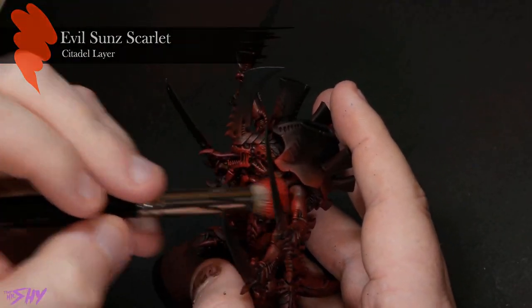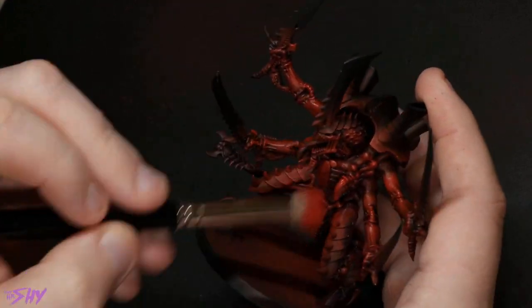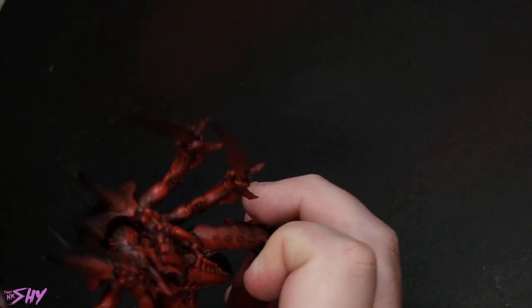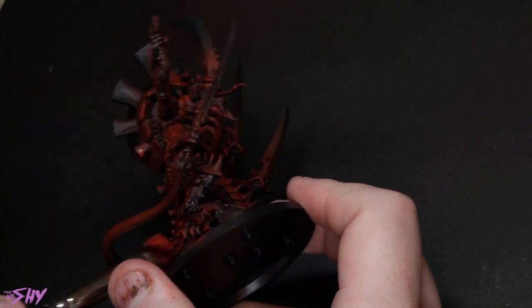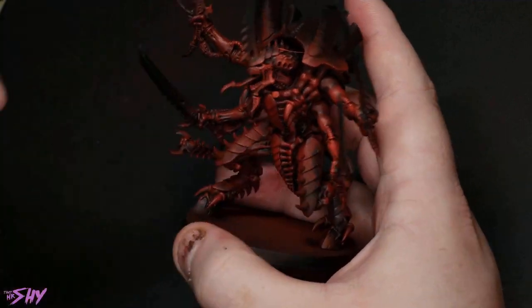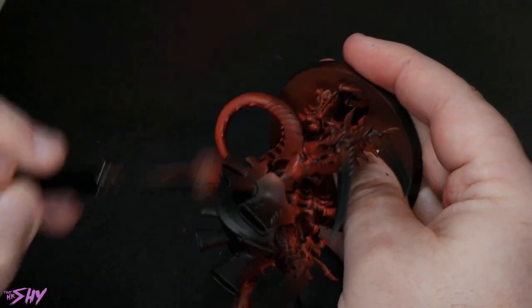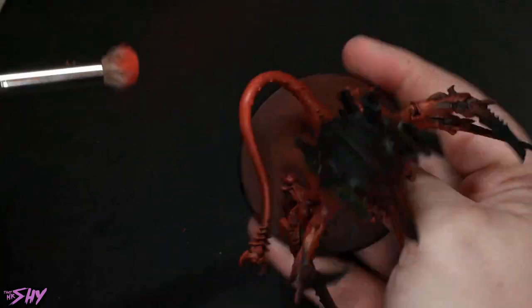Sticking with a large dry brush, we're going to go into Evil Sun Scarlet. I'm making sure I wipe off almost all of the paint on the brush so I can build it up really slowly for a lot of smoothness. I want to create a sense of volumetric lighting as I build up the dry brushing, so as I go through these brighter colors I'm sticking to the tops of surfaces — the areas where I want to catch light and draw people's attention. For the third stage we move to Wild Rider Red, still using the large dry brush but focusing carefully on tops of volumes, tips of fingers, and facial structure.